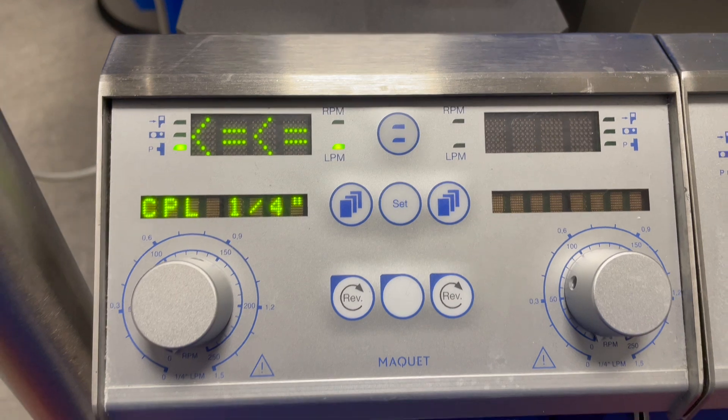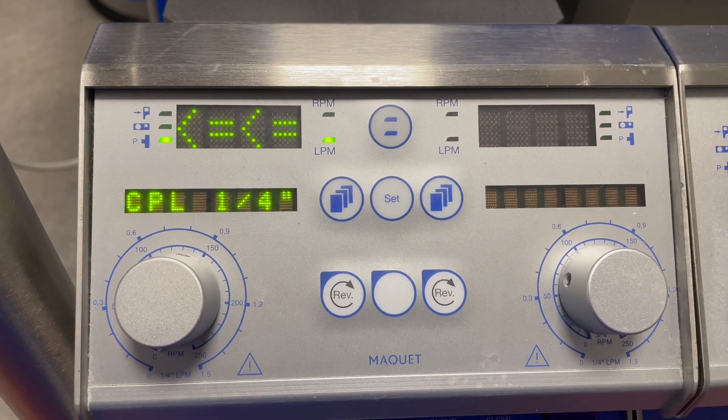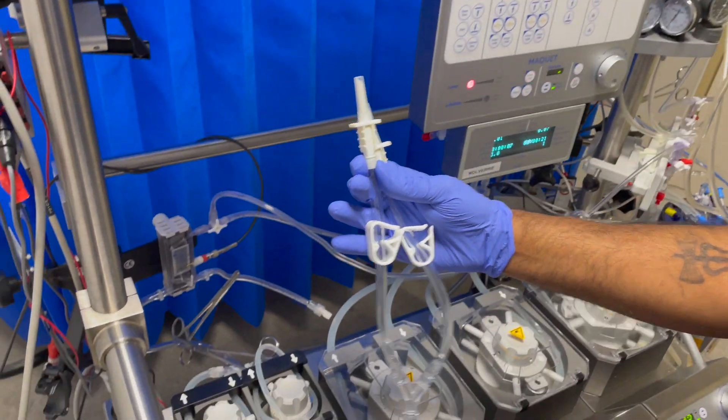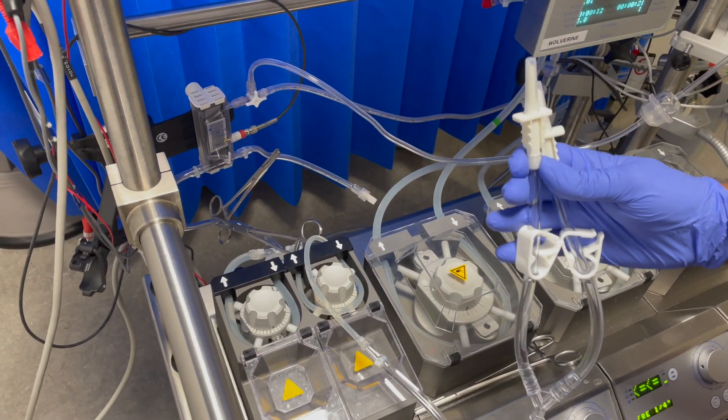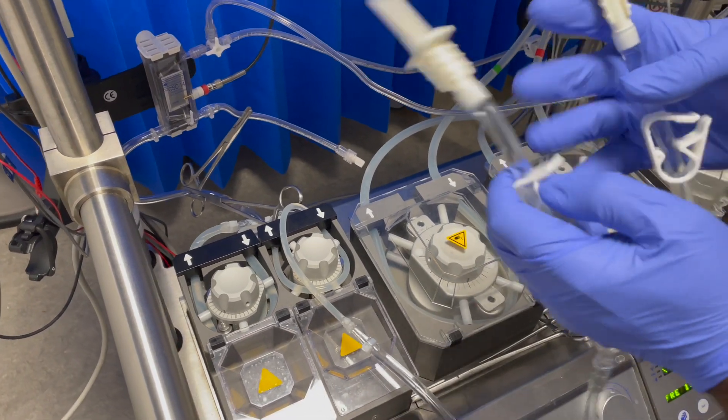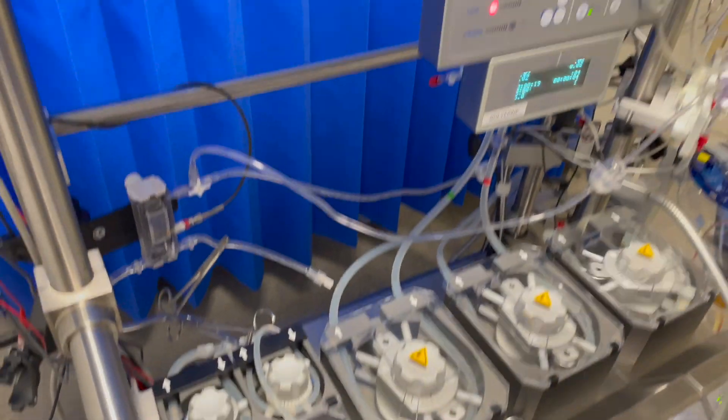Place the blood pump head inside the roller. Leave the cardioplegia pump head outside the roller. Start running the blood pump to fill the cardioplegia delivery system. Since the plegia tube is outside the roller, you can prime the plegia line backwards with the blood pump pressure.